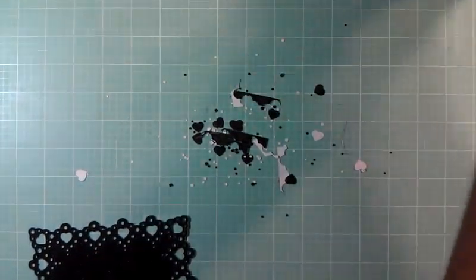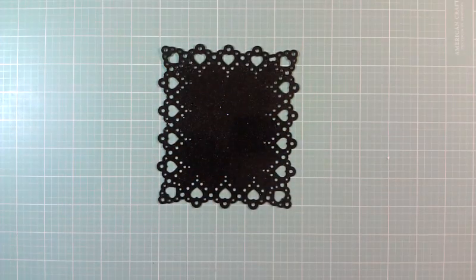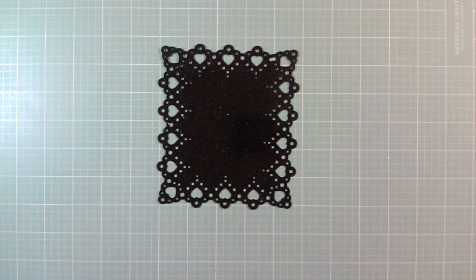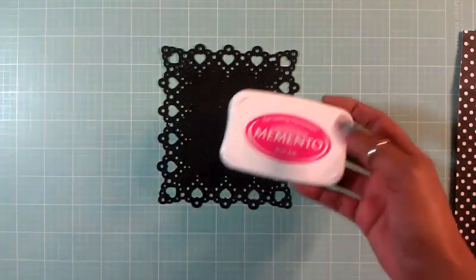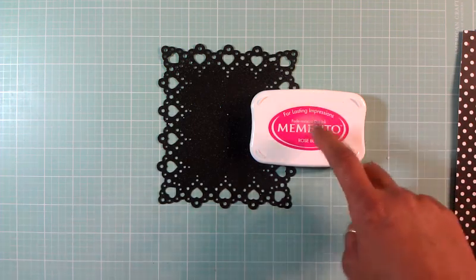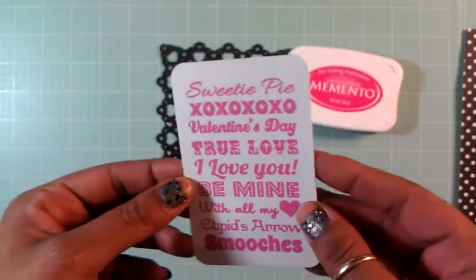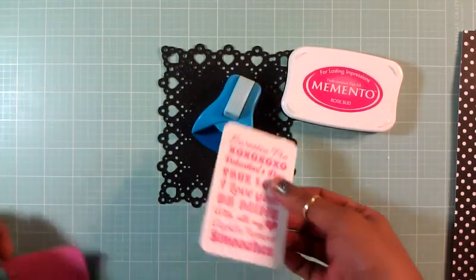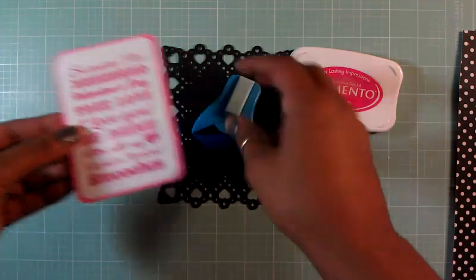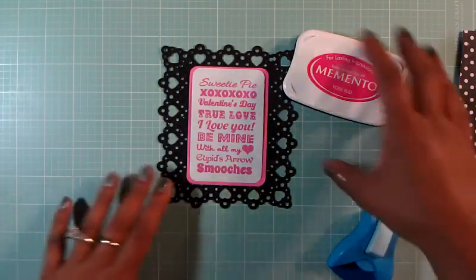There goes my frame - you see how beautiful that frame is! I'll move all of this to the corner and worry about taking the hearts out later. Now, the sentiment I'm using I already stamped. I used my Memento Rosebud ink, and oh my God, this is such a beautiful color. I usually get stuck on black but sometimes I like to use a color, and this is amazing. I used my corner rounder and rounded off all the edges, and now I'm going to matte this on a pink piece of paper.